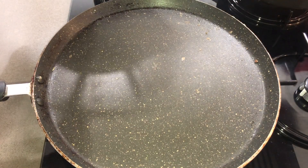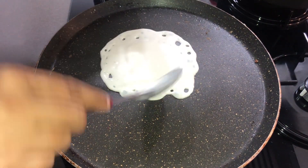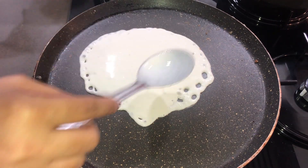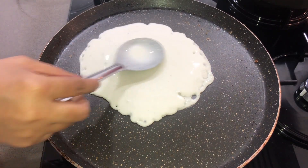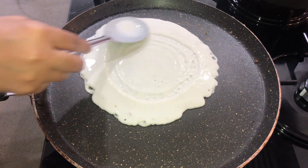Let's make the dosa. Important: don't overheat the pan, otherwise the batter will get stuck and won't spread well. Don't heat the pan too much — be careful, otherwise it will burn. Pour the batter carefully onto the pan.